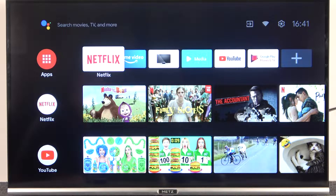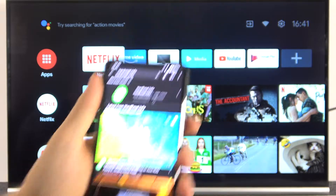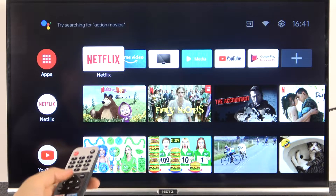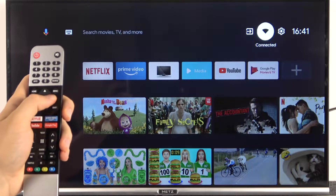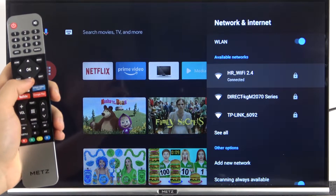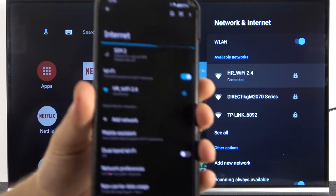Welcome guys. In this video I'm going to show you how you can cast your smartphone screen to your METS Smart TV. First, you have to be sure that you are connected to the Wi-Fi network on your METS TV. You can open the network settings — as you can see, I'm connected to HR Wi-Fi 2.4 — and you have to be sure that it's the same connection on your phone.